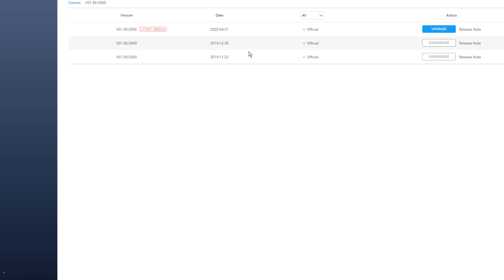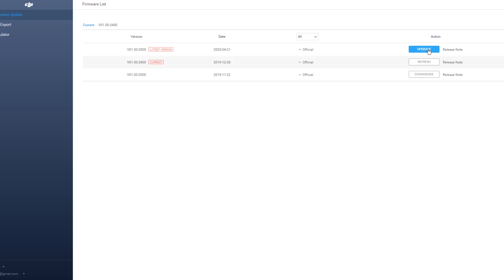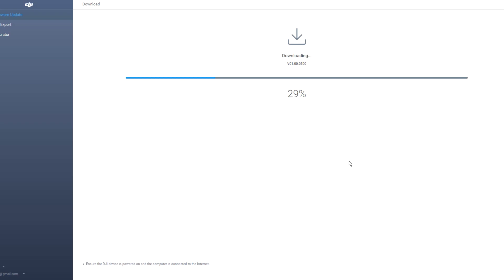Double-click the Mavic Mini and you'll see all the firmware updates that have been done and the ones coming up. The latest version is V500, so select upgrade. Make sure you're connected to the internet, the device is powered on, and you have a good USB connection. It says 100% update complete. Let's disconnect the drone.